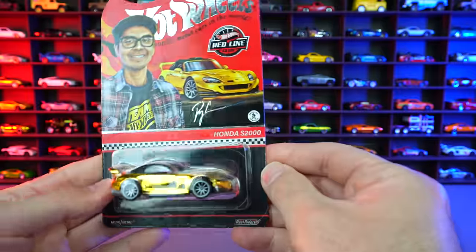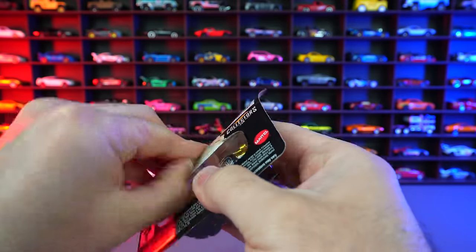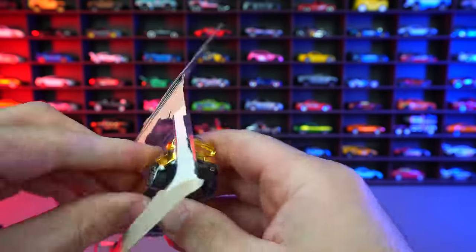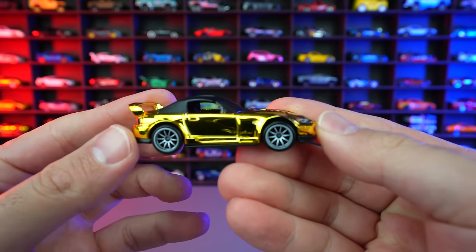We're not gonna care about the packaging. We'll try not to damage Ryu — we'll be a little bit careful. So I'm just gonna rip it from the back. And there we go. We'll take it right out. It's amazing how difficult it is to get these out of the package.